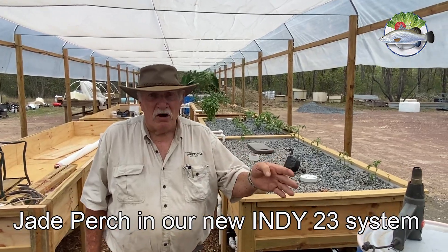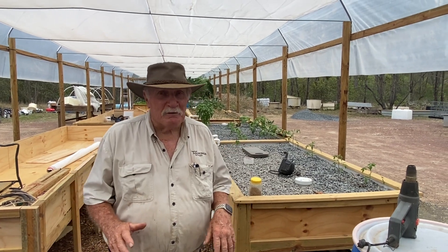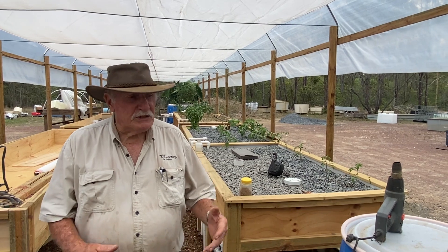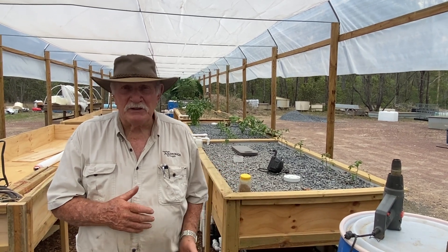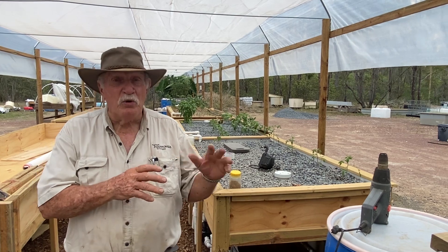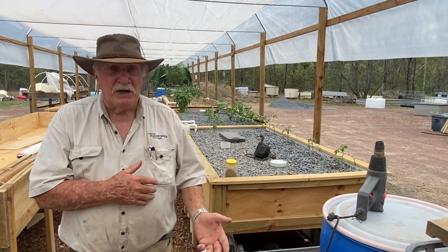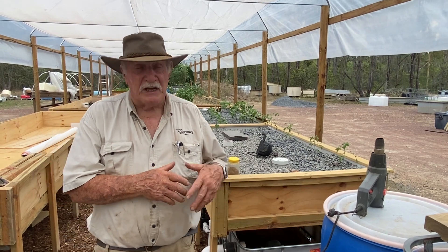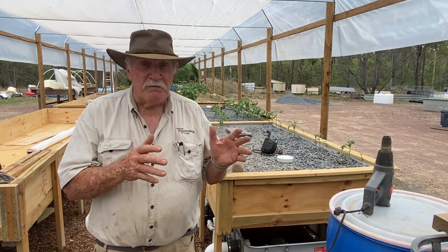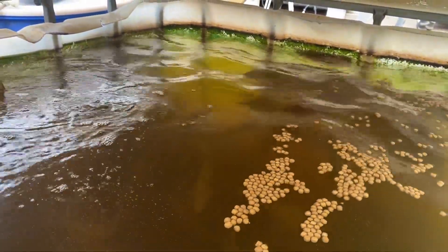Right here we have a tank of Jade Perch, which now has 30 fish in it. We first introduced just a couple of sacrificial fish to let it run for a week and see how they went, because with all new components there's a risk of losing them. They were okay, so we added 10 a week later, another 10 a week later, another 10 a week later. So now we've got 30 in that tank and they're going really well. Here's some video of them feeding this morning — you can see they're coming up quite vigorously and doing really well.